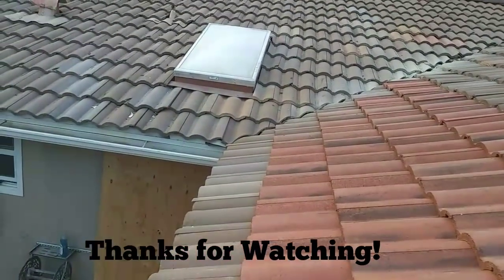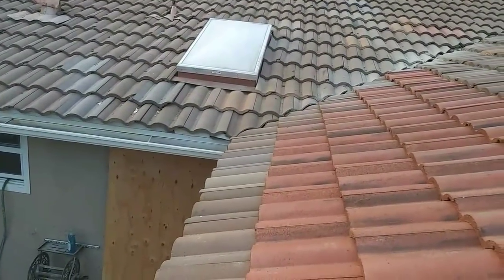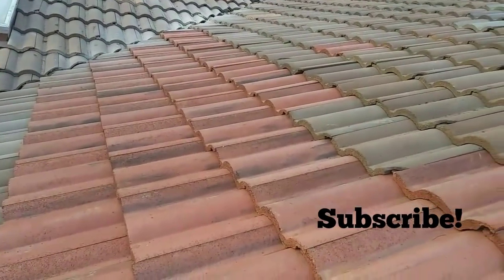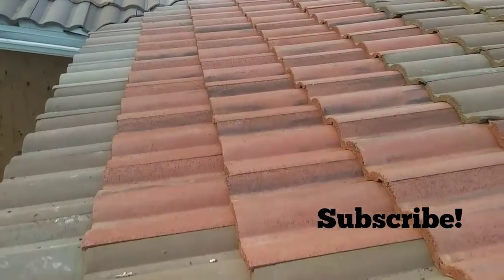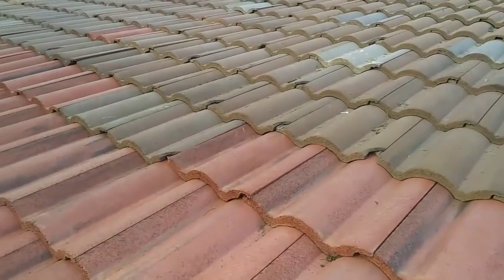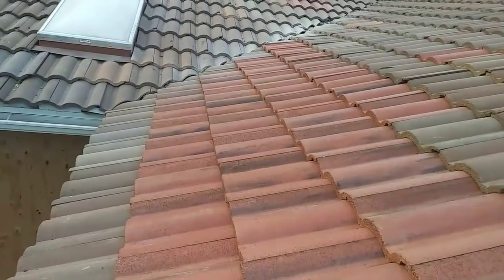I installed these skylights a while ago and these guys put the dome — the glass — on top of them and broke them. Anyway, here it is. Hopefully you like it. If you like my channel please subscribe. I'm not trying to get famous or anything, just trying to show the world what I know, share my knowledge a little bit. Thank you guys from around the world — sayonara, adios.